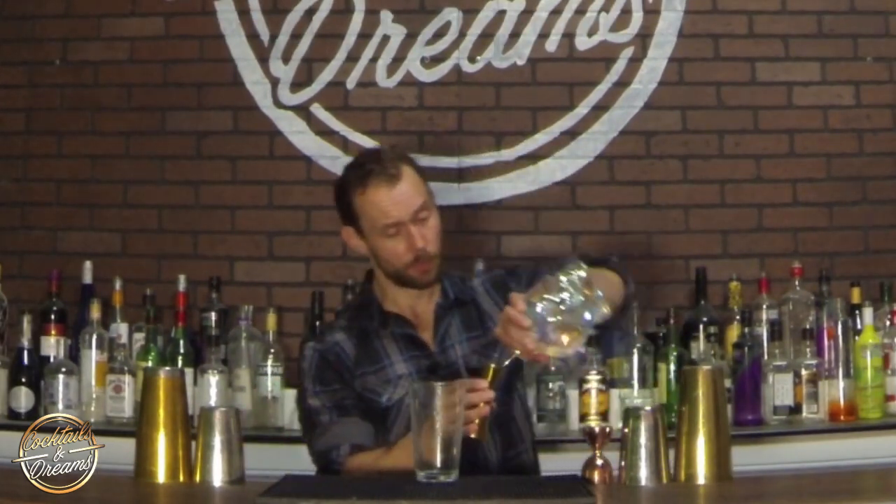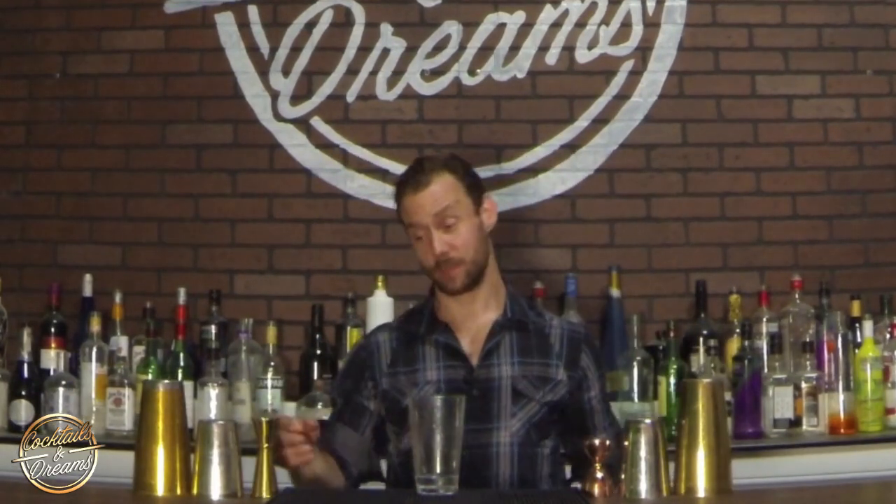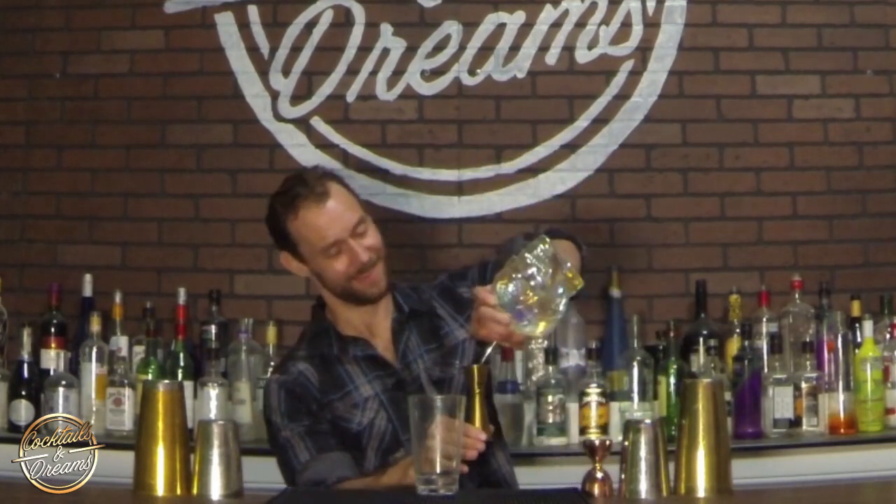I'm going to show you those three pours one more time. We've got our reverse thumb roll, pouring, adding. Our second one is our regular thumb roll — grabbing our jigger right across the body, pouring, and adding that to our mixing glass. And lastly, we have our third jigger pour. Practice these pours, guys. They won't take long to learn, but once you get them, you'll use them behind the bar, and I promise you someone will pay attention and call you out on how awesome they look. Enjoy it behind the bar, have fun, and keep flipping.